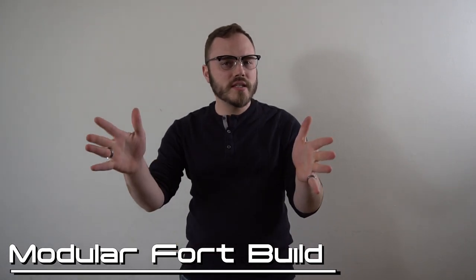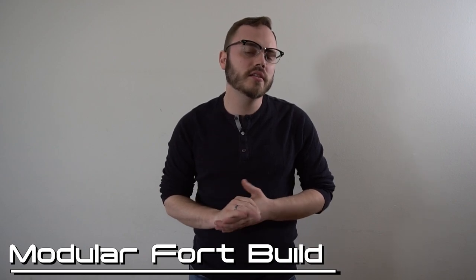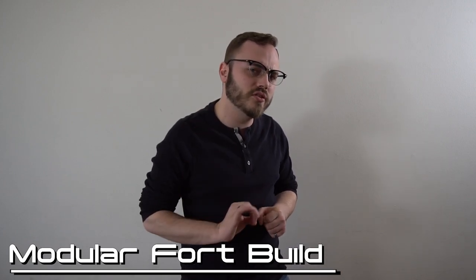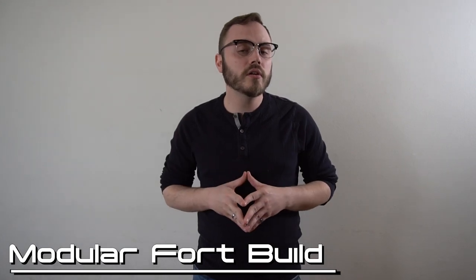But before we get that far, I just want to say if you like this video, please give it a like. And if you like the content that we're producing here, consider subscribing to the Tabletop Warlords — we would love to have you. And if you're an incredibly generous individual and want to support us in the best possible way, consider joining our Patreon.